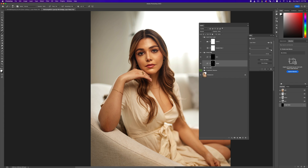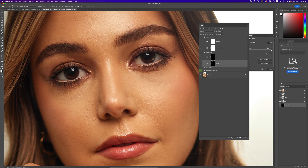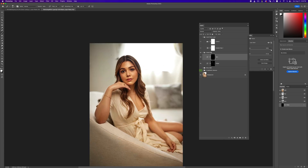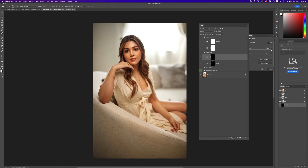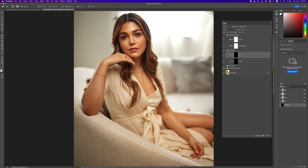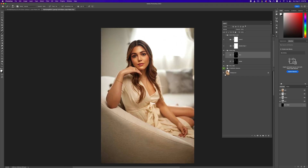Going in there to get some of those lip highlights popping. Now we're going to do a little bit of burning too — put our image in the middle, zoom in just a little bit, and burn these areas right here. Dodging and burning just helps your image look a little bit sharper and stand out a lot more. That's the global dodge and burn.